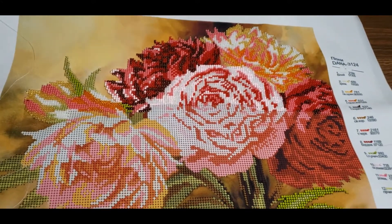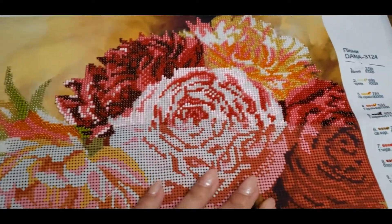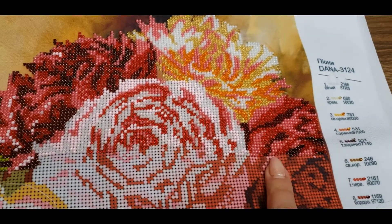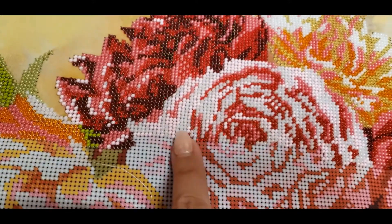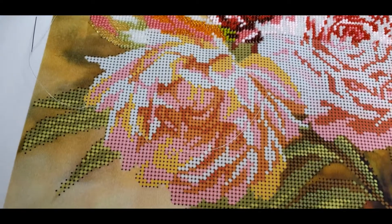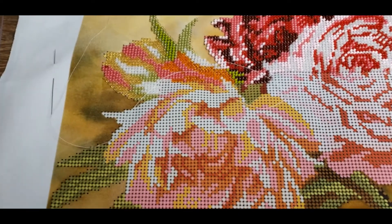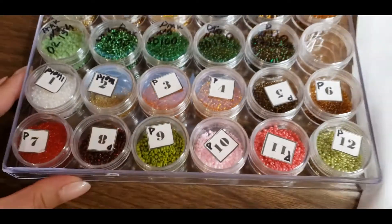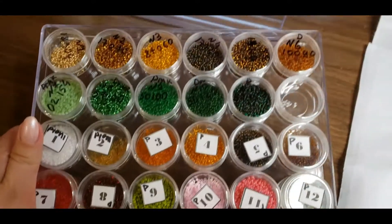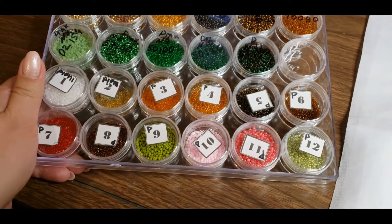It took me a couple of weeks, but I also worked on a couple more projects and one cross stitch, which looks really, really nice and goes really fast. You can see I did half of this flower and half of the middle one and almost one-third of the top one. It's actually really, really nice.